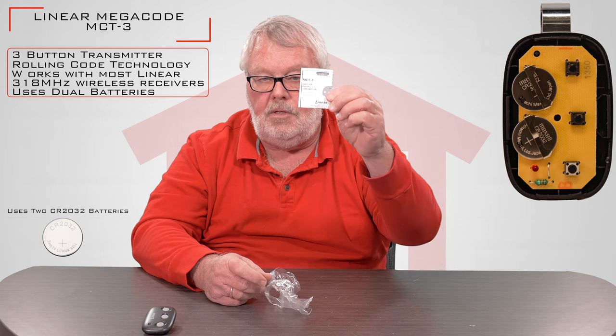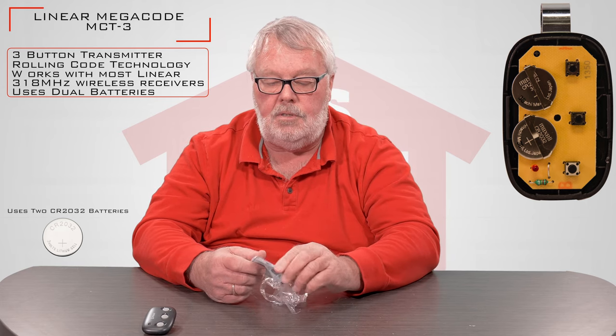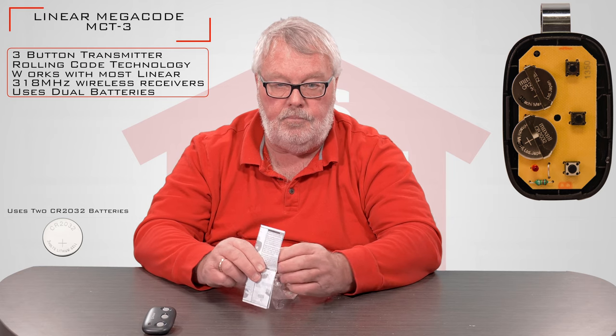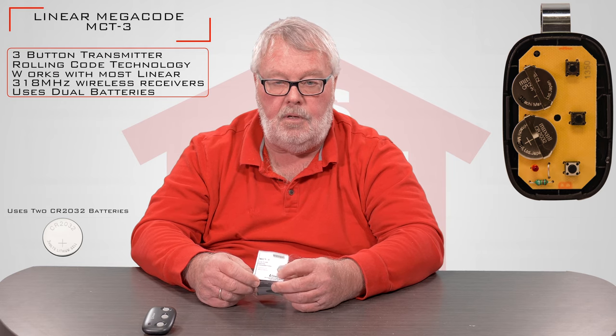One of the most important things we want to talk about are the instructions. Please, when you get a chance, sit down and read them. They're going to give you a step-by-step description of how this operates. This is a learn-code type transmitter and it will do up to three different doors — that's why there are three buttons. You're going to have to read the directions and at some point get up to the operator and start pushing some buttons. It's not really difficult, but it's something you need to understand before you do it.